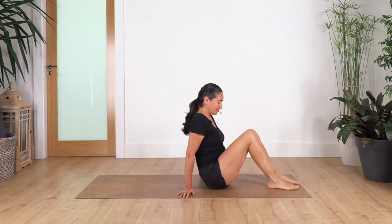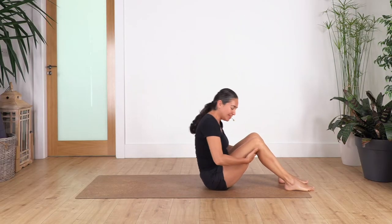Hi everybody, welcome back to Sacred Body Studio. My name is Fabi and we keep going in this series of core yoga. So let's start — lie down on our back, bring your hands behind your knees.